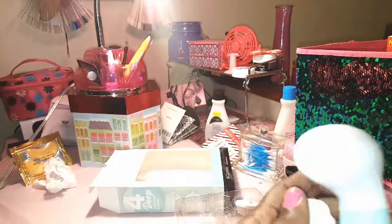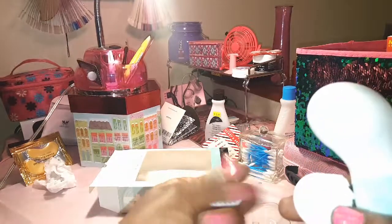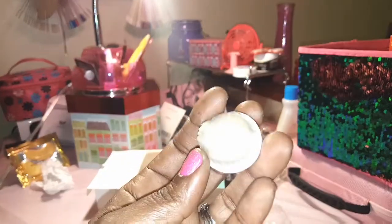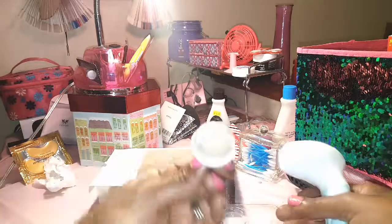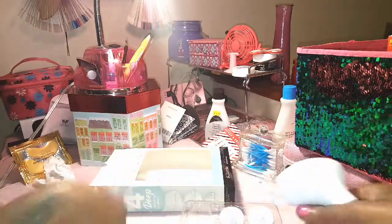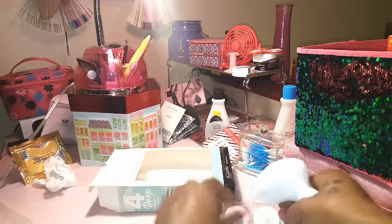This exfoliating brush I used with some charcoal exfoliation product, so it looks all dark now because of the charcoal black. But it works really, really well.